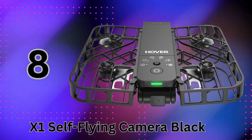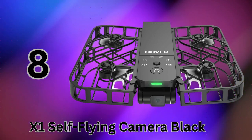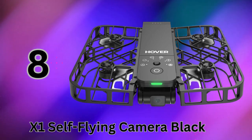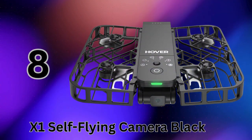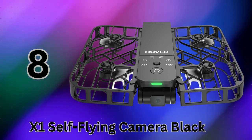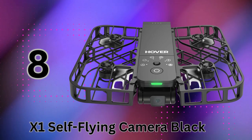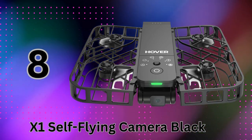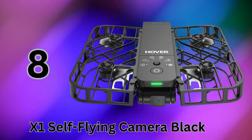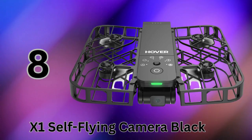The camera captures stunning 2.7K video at 30 frames per second and 1080p HDR for amazingly crisp and vibrant footage. A 3-axis gimbal ensures steady, smooth results even when moving quickly. At just 125 grams, the X1 is feather-light and foldable to slip into its included tote bag — no registration is required to fly it. Yet it still packs an impressive 32GB of built-in storage and around 11 minutes of flight time on a charge. The fully enclosed prop guards make it a safe option to fly up close to people.